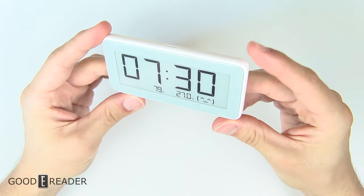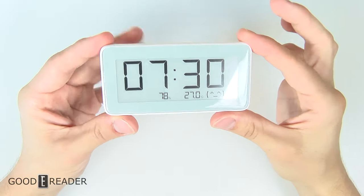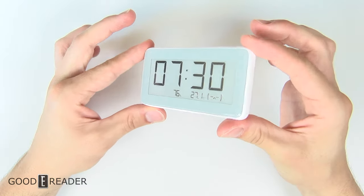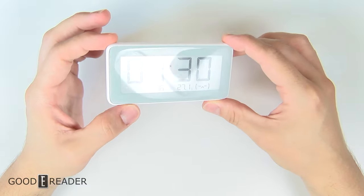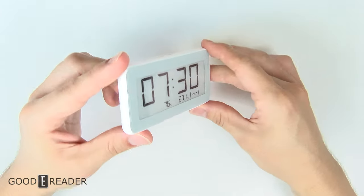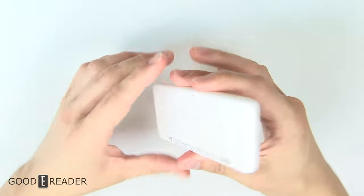I really wish they used a matte screen, like so many devices with e-ink can very well do. The glare is enormous on this thing. If you shine it at any sort of light — the windows, studio lights — it's just going to become unreadable. But the viewing angle, if there's no direct source of light, is actually quite nice.